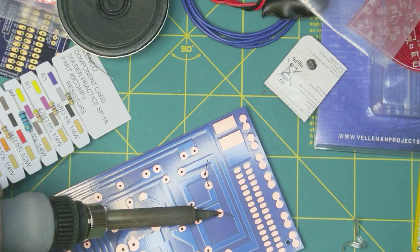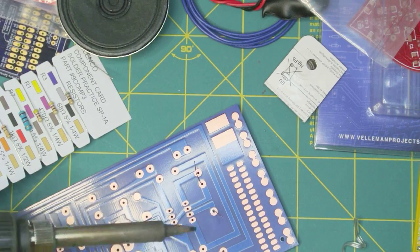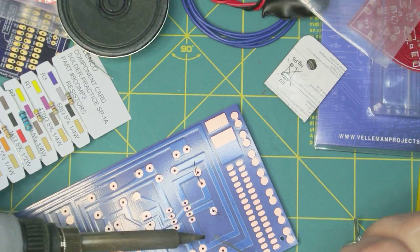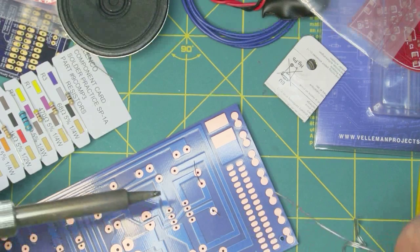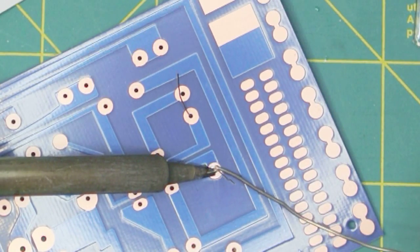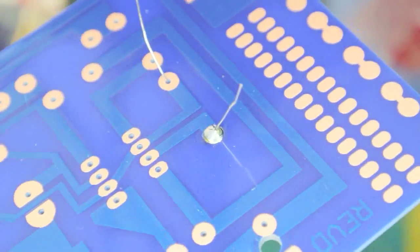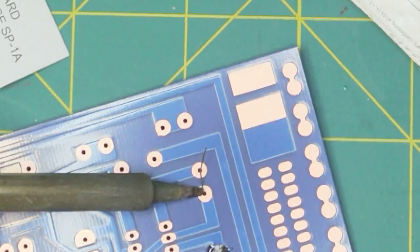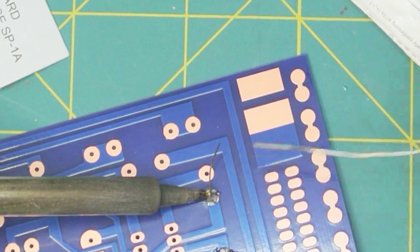You want to put the soldering tip on and touch both pieces of metal and hold it there. Flow the solder onto the pad — not onto the tip. If you flow the solder onto the tip, you won't get the pad hot enough and it'll be a cold solder joint that won't work well. Hold the iron on for just a couple of seconds, then touch your solder to the pad. When you're done, you should have a nice shiny sheen to the solder joint.